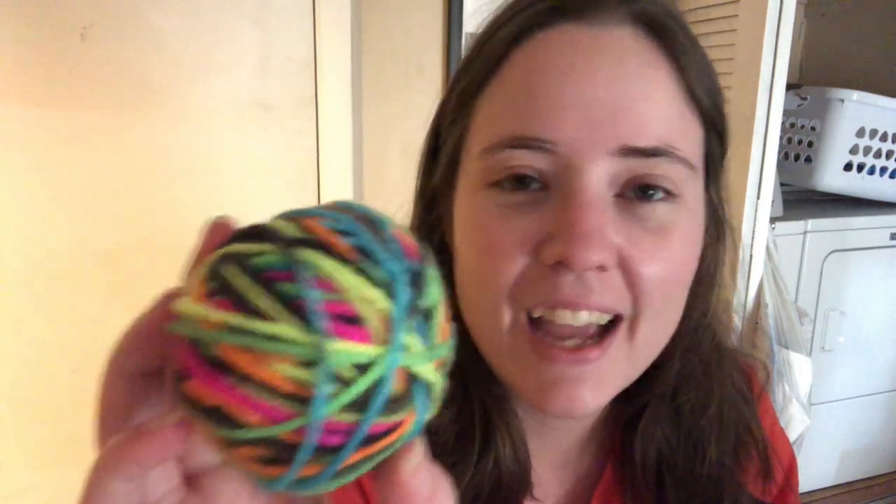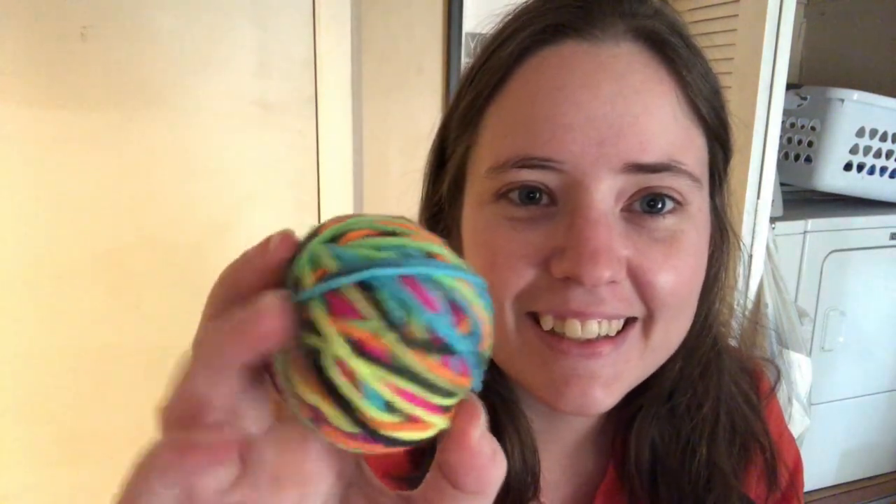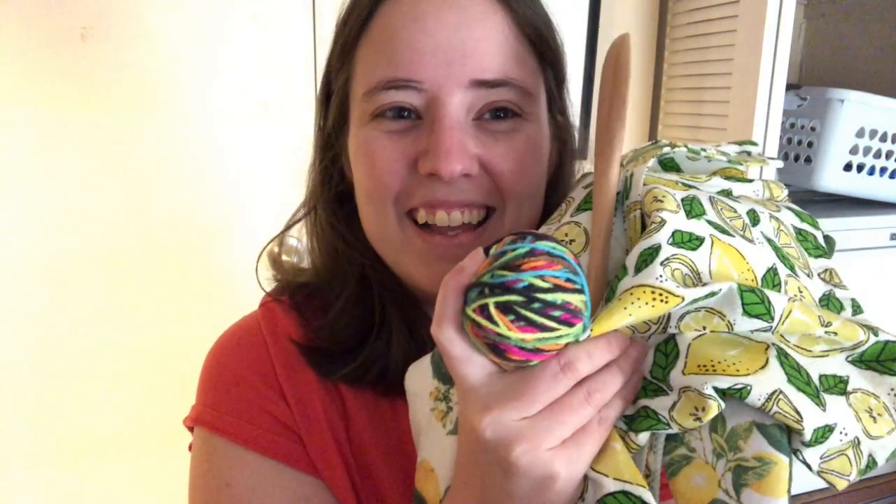Oh, it is! Very good. This is Red Heart Super Saver Black Light — I think that's gonna look really cool in the blanket. I got fuzz in my eye. So I got lemon stuff and Black Light — I think it's called Black Light.